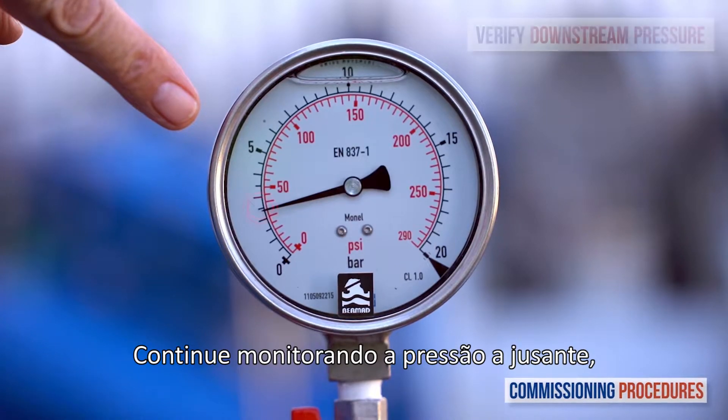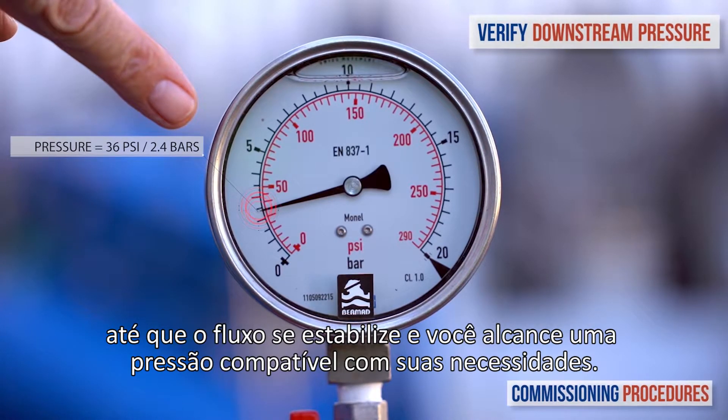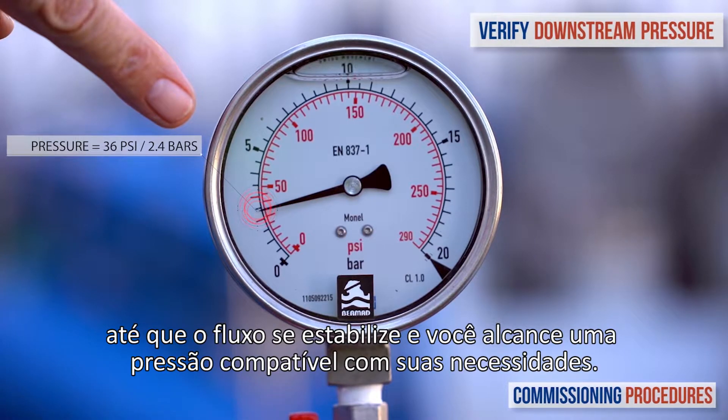Keep monitoring the downstream pressure until the flow stabilises and you reach a pressure that is compatible with your requirements.